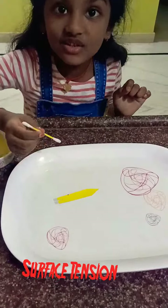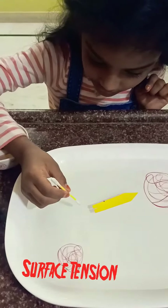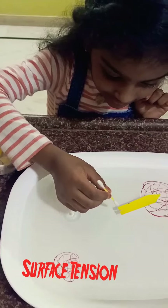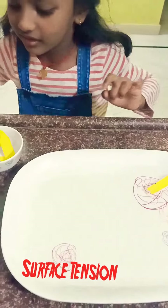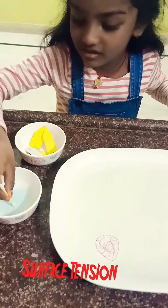So you can see it is flowing. Some more, more, more. Get some more. Squish, squish, squish.